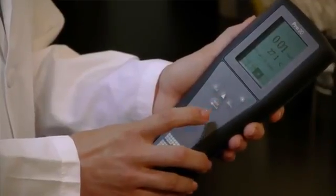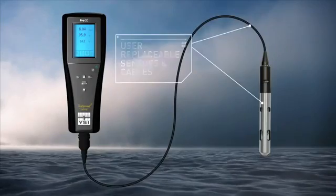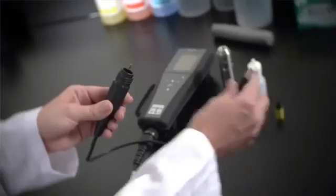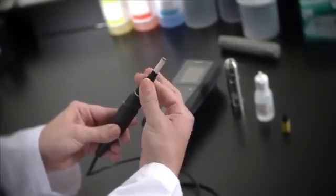The Pro 20 stores 50 data sets, has user-replaceable sensors and cables, and standard cables are available in 1, 4, 10, 20, 30, or 100 meters. The Pro 20 saves money over time with its low cost of ownership.